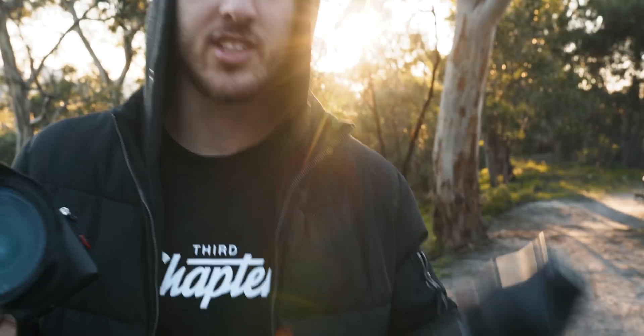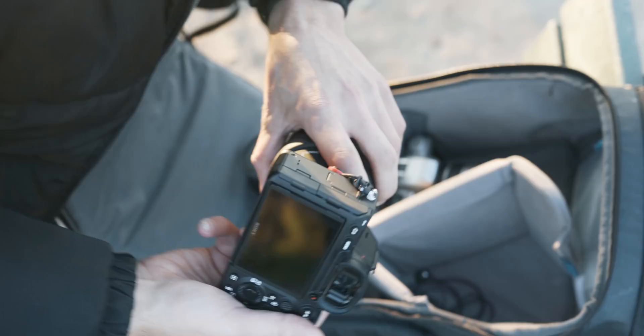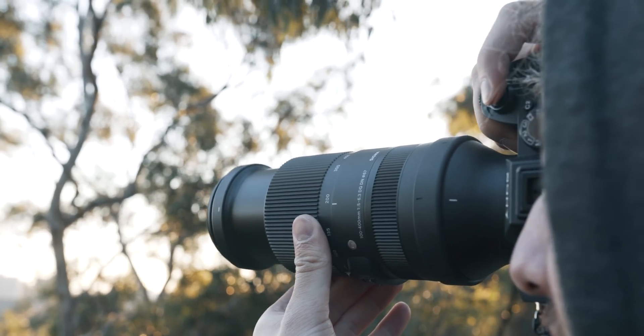I want to try to take some photos on the 24 to 70. I don't know whether that's going to be better. I've also got the 1 to 400, which is going to be a bit more zoomed in. So I think we'll get some wide shots and then some hectic zoomed in ones, because I want to test out the sky replacement that Luminar 4 has. I think I've got a good variation of shots — some wide ones, some really zoomed in ones — so we can test the sky replacement on those. Let's go home and start editing.